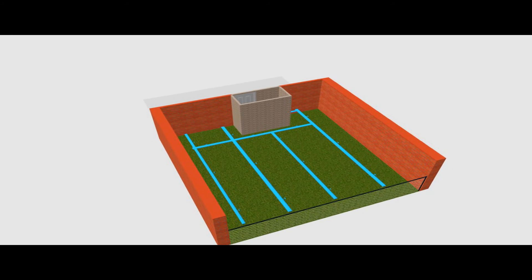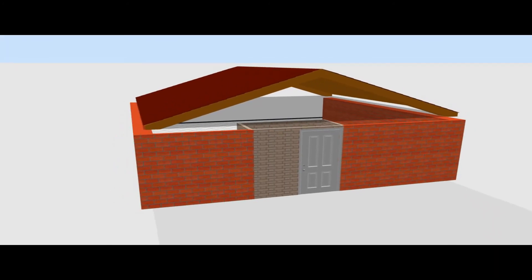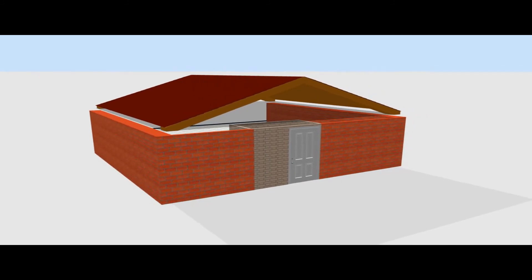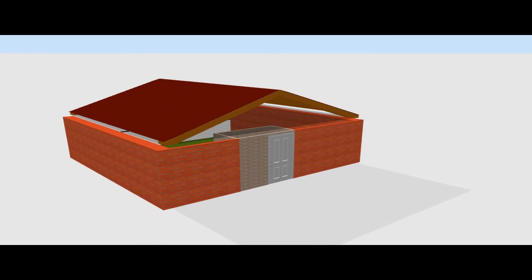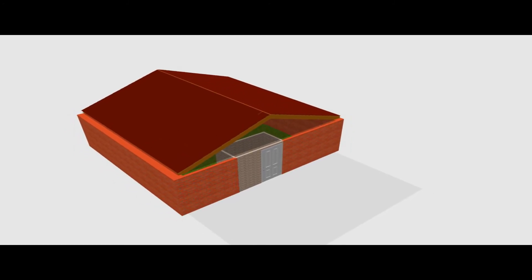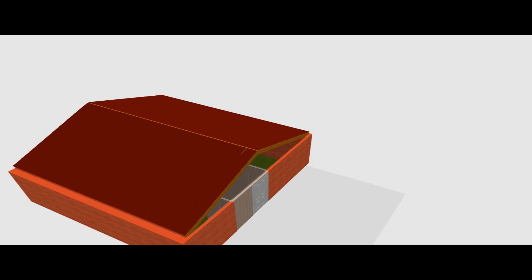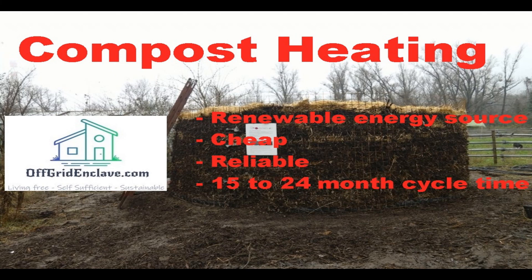The next steps are preparing the building to house the compost and preparing the small room to house the maintenance equipment like pumps, expansion bulbs, thermometers, and all that. This will probably take a month or two — I will keep you guys up to date with that. We shall conclude this video, enjoy your day and make it count.